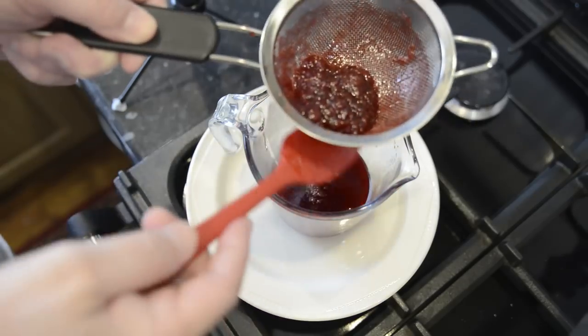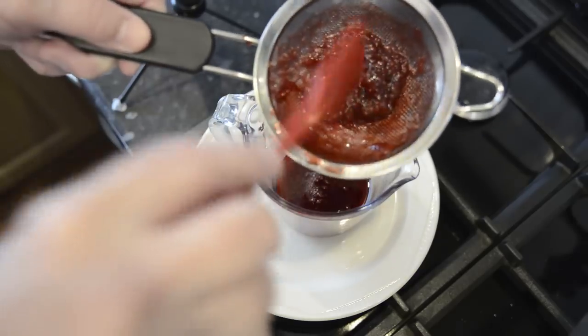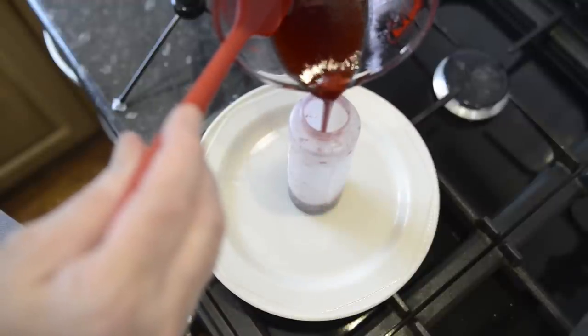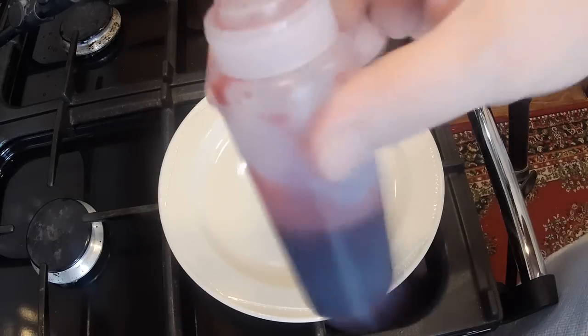And that's it, I can't squeeze another drop out. What's left in the sieve, by the way, is absolutely delicious on a slice of toast or a scone. Once you've done that, pour the syrup into a squeezy bottle. And there you go — you can keep this in your fridge for 3 to 4 weeks, but it doesn't usually last anywhere near that long.